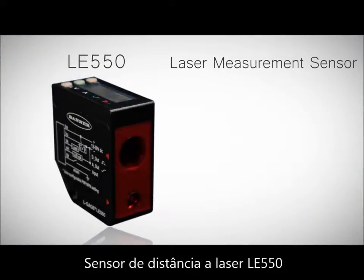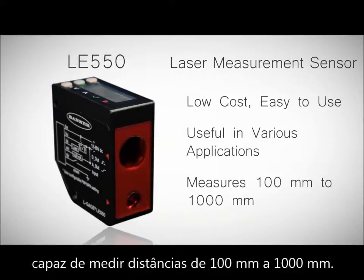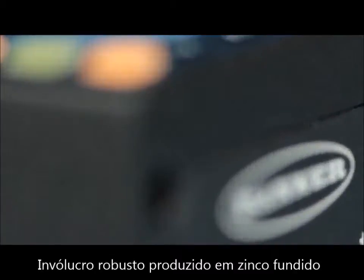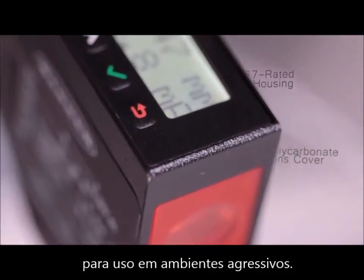Banner's new LE550 laser sensor is a low-cost, easy-to-use sensor that's ready to measure 100 to 1,000 millimeters right out of the box. Its rugged die-cast zinc housing and polycarbonate lens cover is rated up to IP67 for use in the most demanding environments.